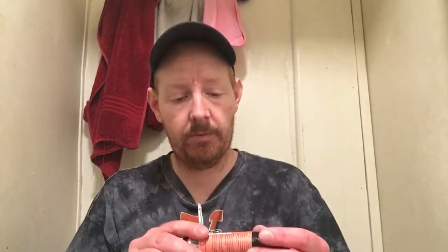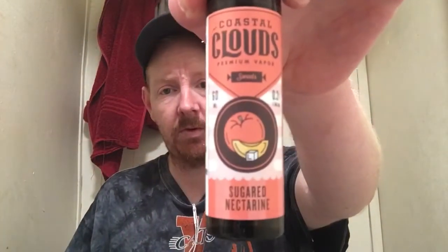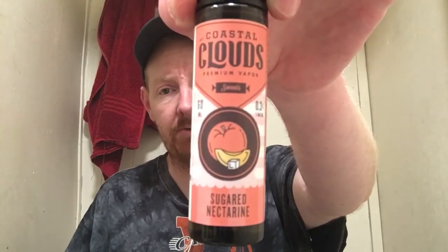What's up, all my vaping friends and family of YouTube. Josh back once again with another e-liquid review for you. Today we're going to be checking out Coastal Clouds Sugared Nectarine.